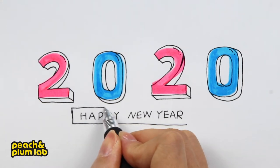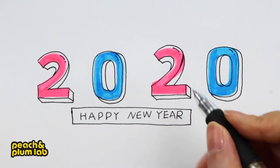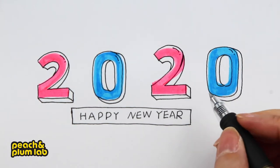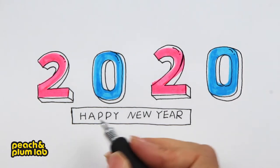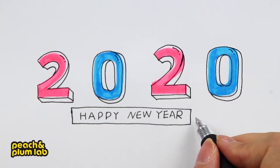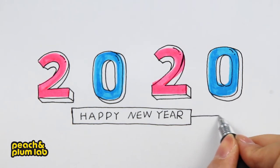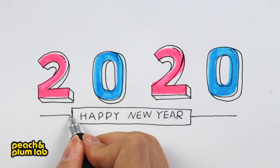Now let's cover the top — the line I drew is not perfectly aligned with the letters, but everything is okay, we can still fix it. We can add a little more thickness to 'Happy New Year' to make the misalignment less noticeable. Now let's add a horizontal line around here.